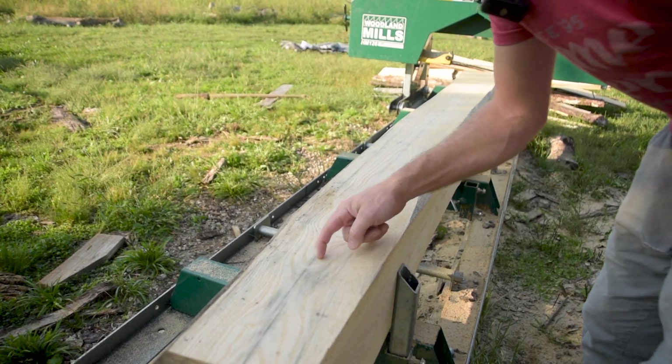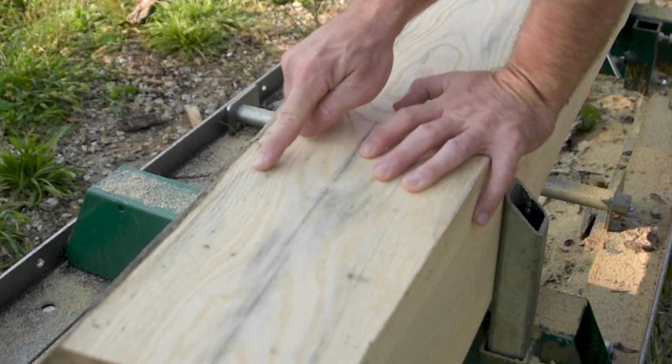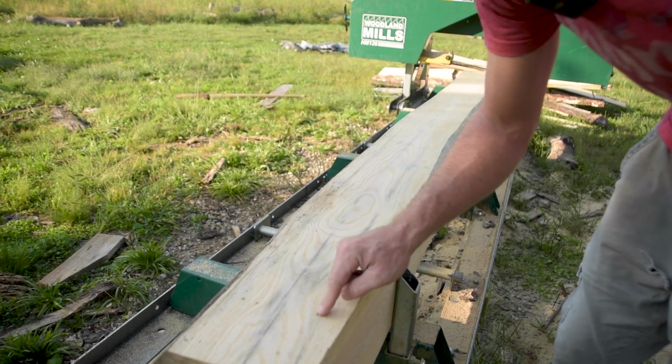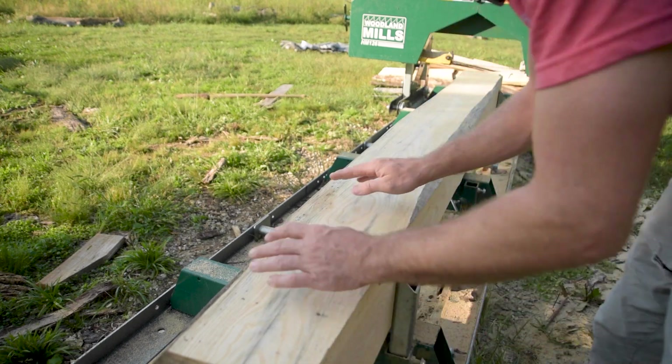Once again, this is looking really nice. We've got some cracks here — I don't know how deep those go. You can see the bugs here, but once you get a little deeper into the core they kind of go away. You can see they bottom out here, so they're really not going very deep at all.